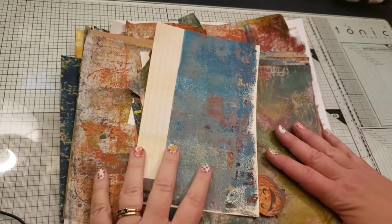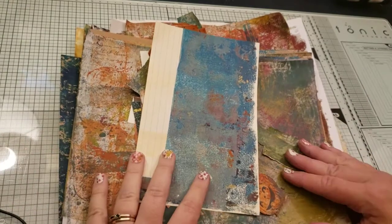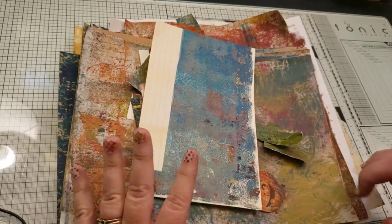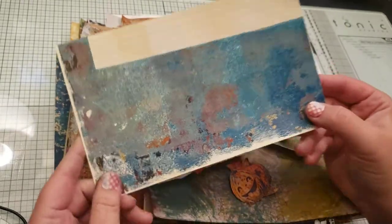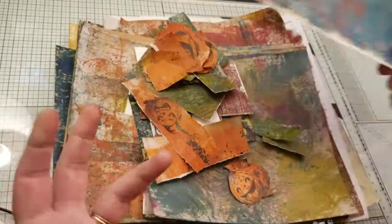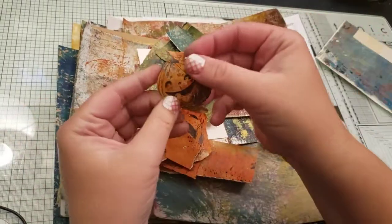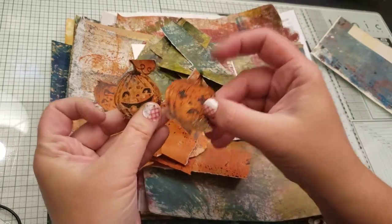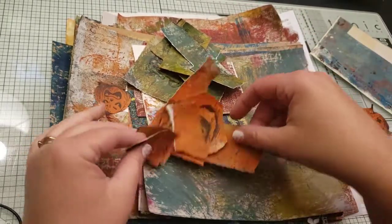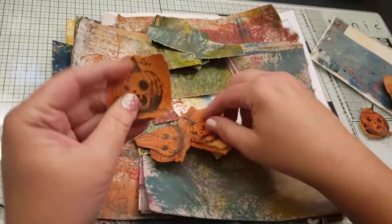Hi guys, how are you doing today? As you saw in my short earlier, I was playing with my gel plate today, and then I did some painty papers. I thought I'd show you what I got. This is just a section — these were painty papers, and then I stamped the pumpkins, cut them out, and I have a little bit of scrap paper to use in collage as well.